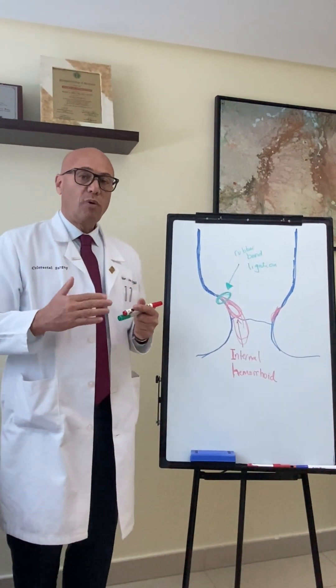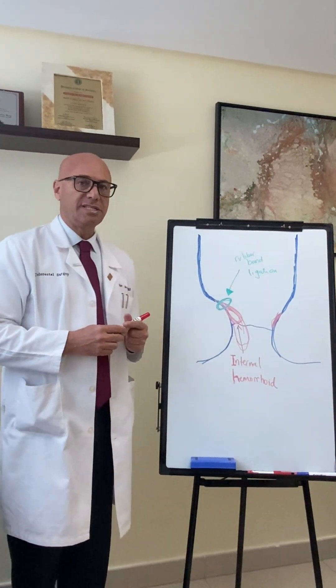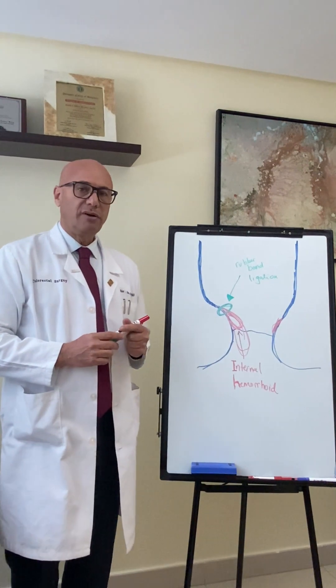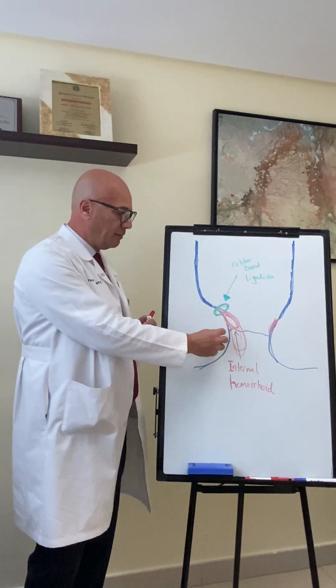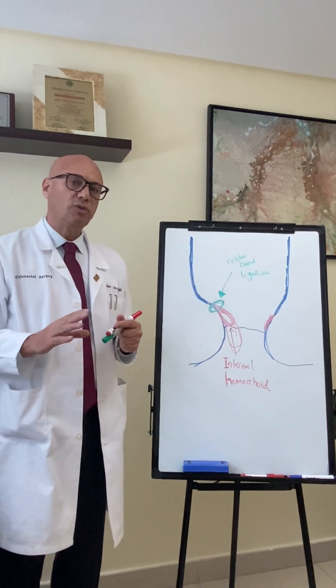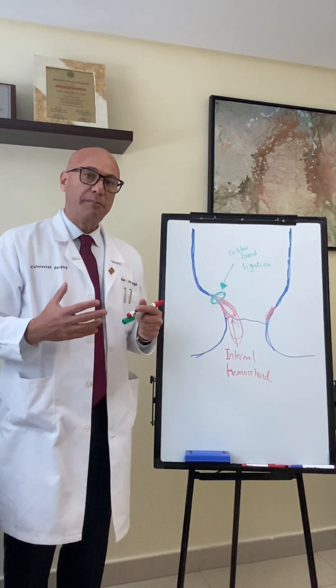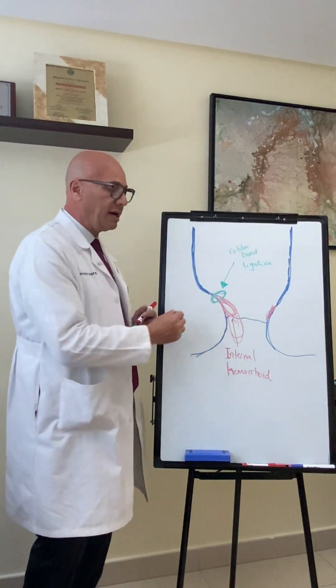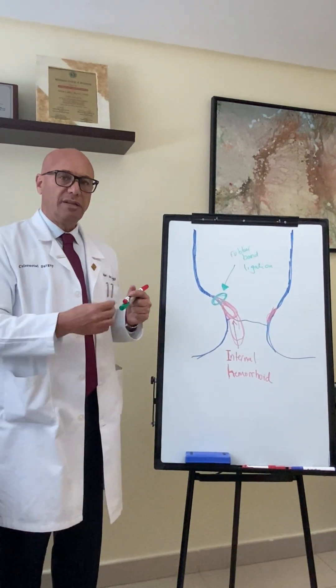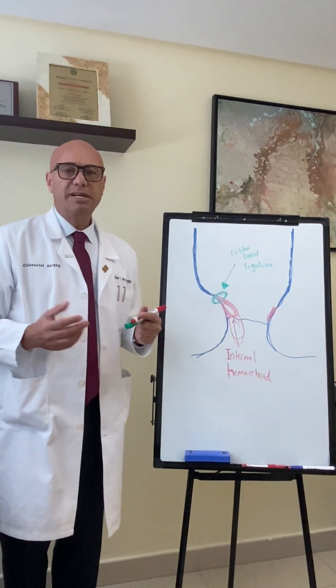Some patients may require more than one session because they may have more than one area that bothers them. Once we determine which area we're going to rubber band, we grab the hemorrhoid and ask the patient for the sensation — if it's painful, we don't deploy the rubber band. The typical sensation should be a sensation of pressure in the area where we grab the hemorrhoid, and then we deploy it. The procedure is very quick, usually takes five minutes or less.